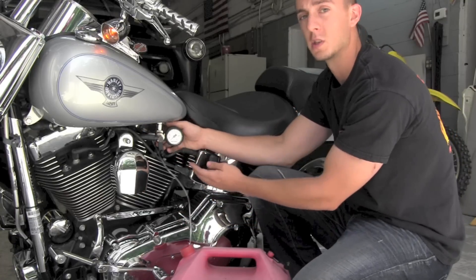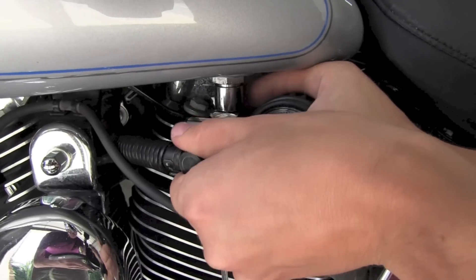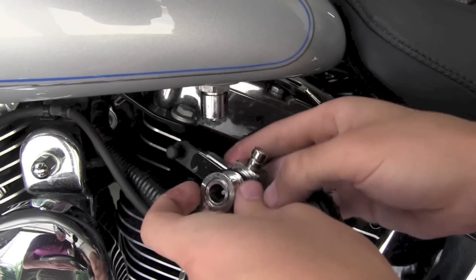Just as simply as it installed, you remove the gauge. Press back on the collar and the fuel line pops out. Then lift up on the collar on the bottom of the tank and the gauge pops out from the bottom of the tank.